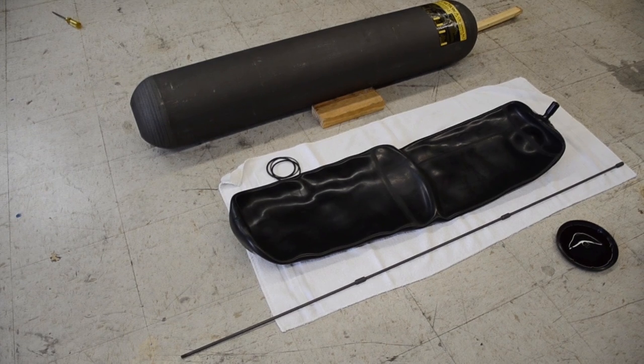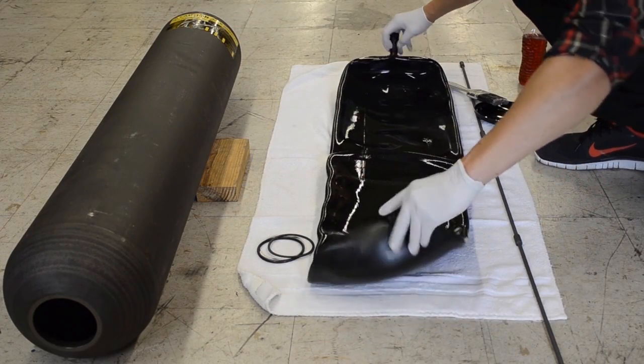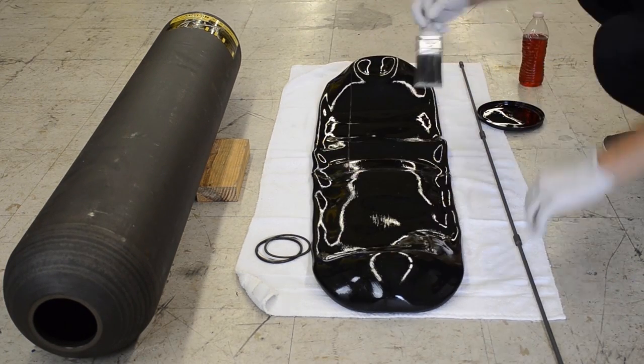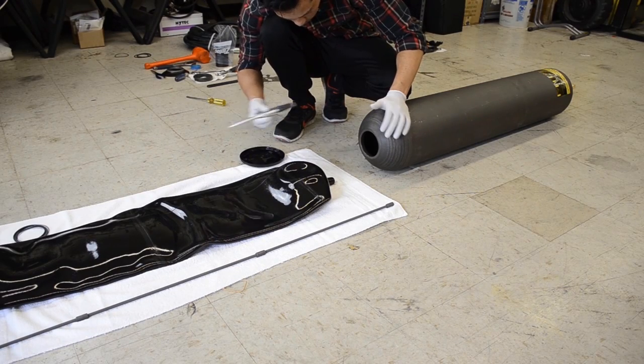Now you want to unpack and lay out the bladder kit. The bladder kit comes with both the bag along with some replacement o-rings that will be used during reinstallation. When you pull the bag out of the bladder kit it's dry. It's recommended that you take the media you're using and coat the surface of the bag before putting it back into the accumulator shell.